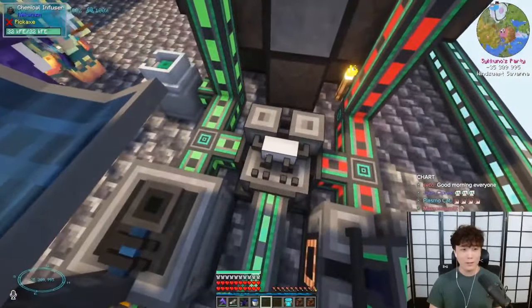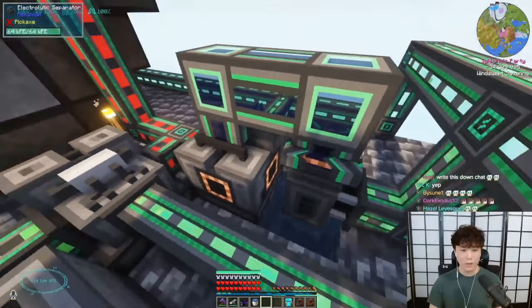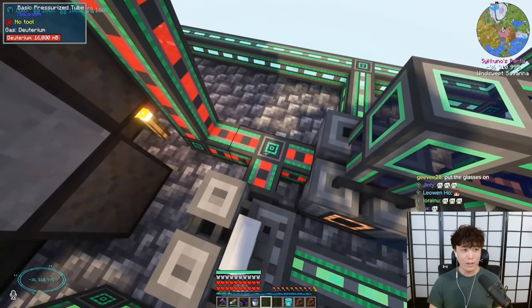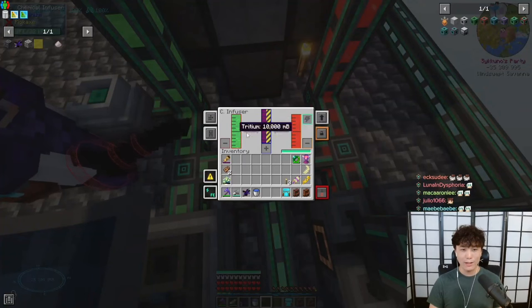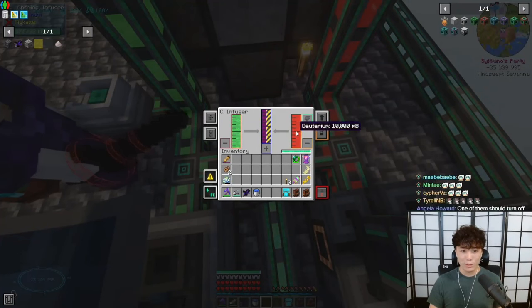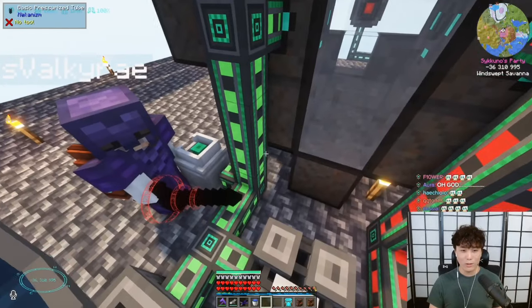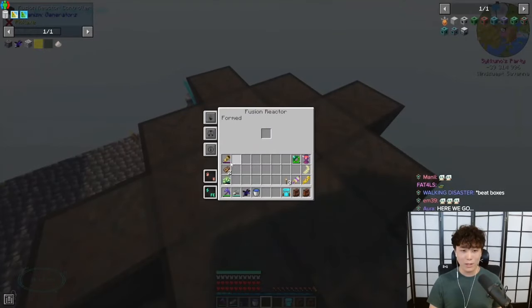And then you combine the tritium with this right here, which is heavy water — with an electric pump that goes into the electrolytic separator, which turns into deuterium or something — and combine that in the chemical infuser to get DT fuel, which is just deuterium and tritium fuel combined. You put that into a hohlraum, which you plug in up here.